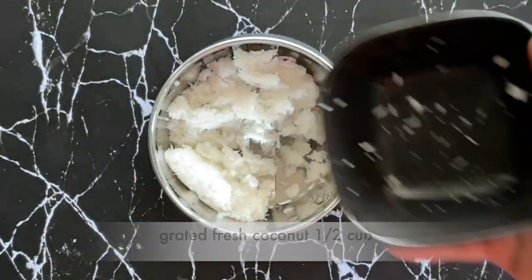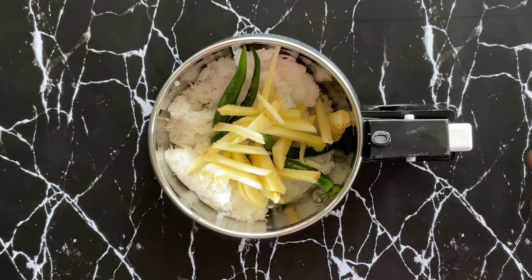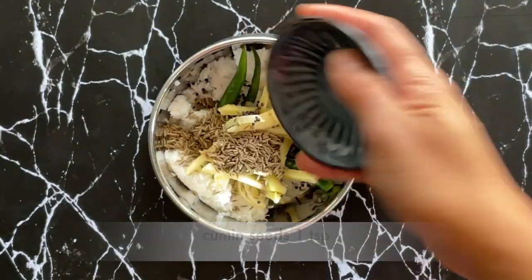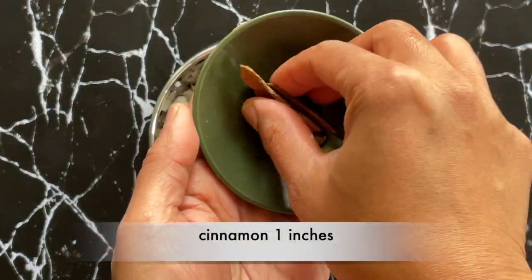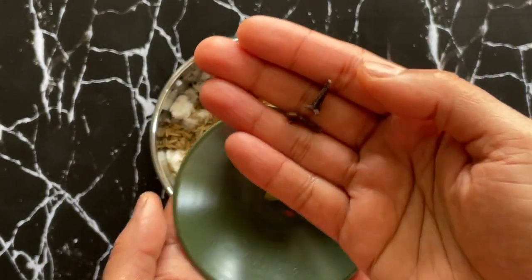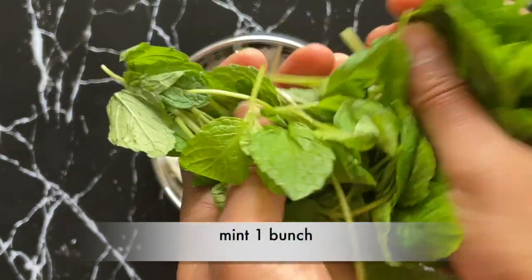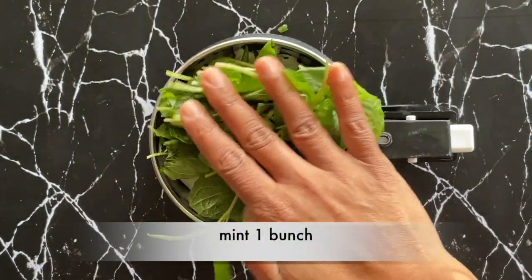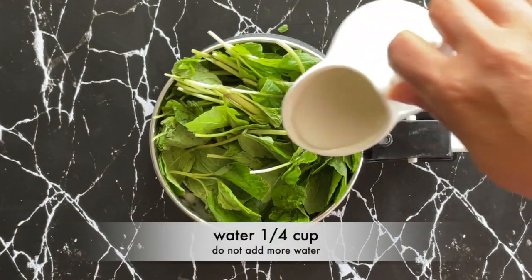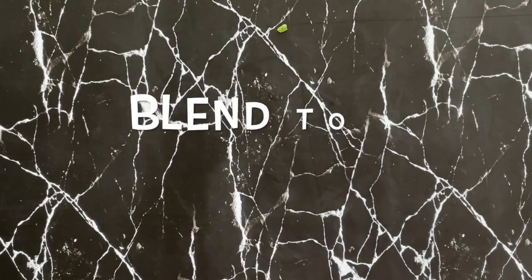I've taken half a cup of grated coconut, a few green chilies, a couple of inches of ginger, half a teaspoon of mustard seeds, a teaspoon of cumin seeds, two inches of cinnamon, two cloves and two cardamom pods. I'm now adding a bunch of mint leaves to this. You can also add some coriander at this point if you want, and I'm adding a quarter cup of water — it's very important to make sure we're not adding too much water. Let's blend this into a smooth paste.